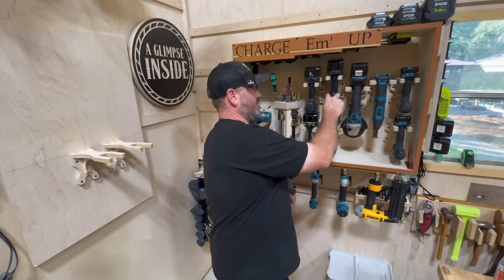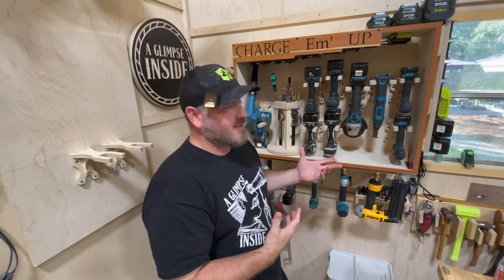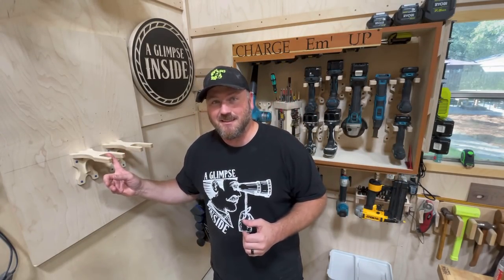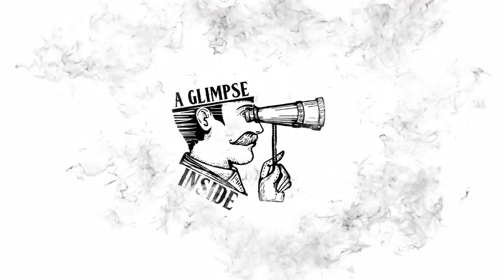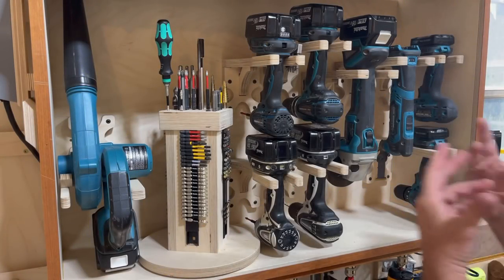Tool storage is hugely important to a lot of us makers, especially a clean, nice, organized look, and that was the motivation behind making this video and this system. I asked in that video should I put these holders for sale, and the response was overwhelmingly yes. So I've gone back to my CNC and redone this — I'll explain why I had to redo it, and by the look of this, it's a pretty nice setup.